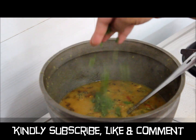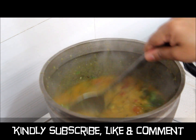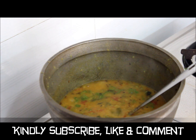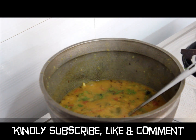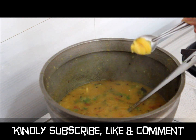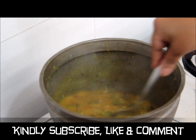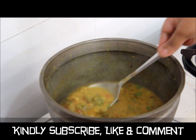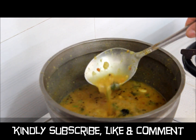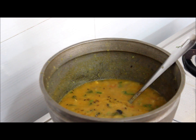Add finely chopped coriander leaves. Now keep the flame high and add one teaspoon of homemade ghee — for the ghee recipe you can also watch my previous videos. This has come to a boil. If you want to add more water you can add half a glass of water, but this is the proper consistency. Do subscribe to my channel, like and comment. Thank you.